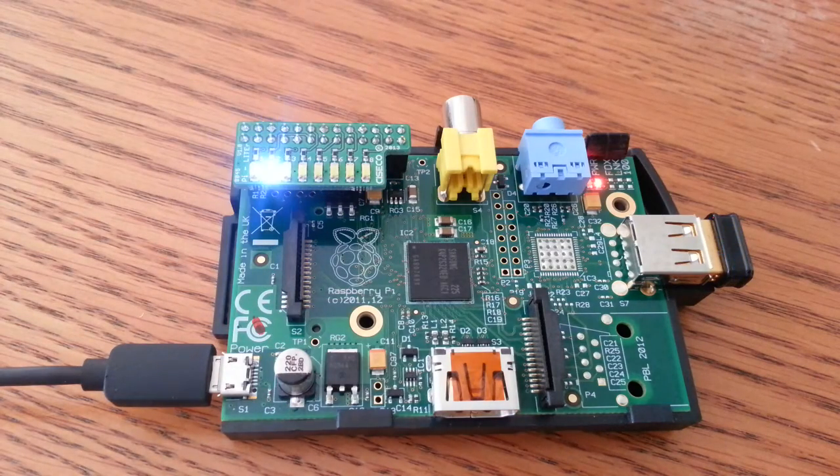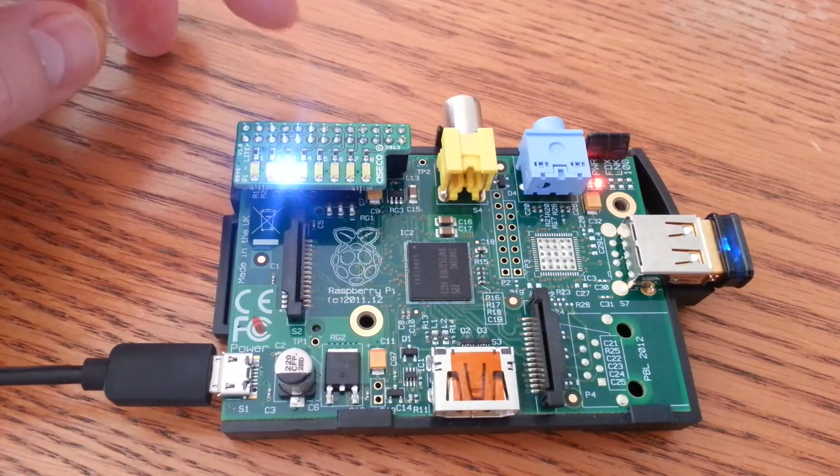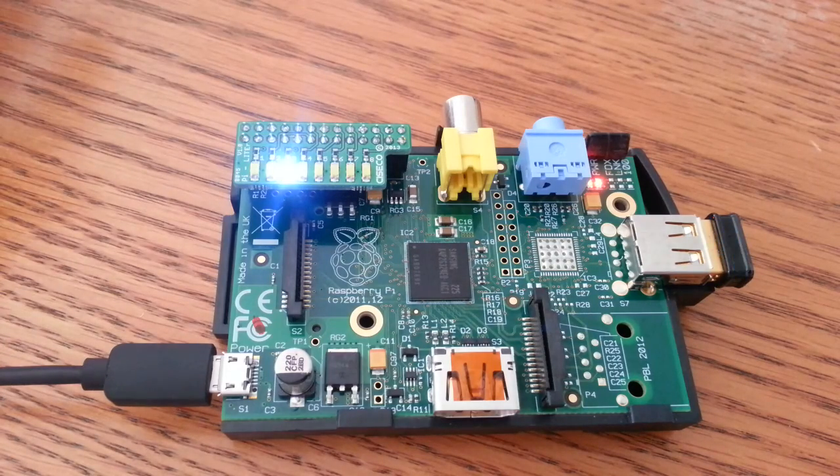There you go — it took a while to get that last one to go, but you can play with the code, you can play with the range yourself. Mine's going to pretty much sit on the third LED — it's about 34 degrees it seems to sit at normally. So if you're doing a project you can put one of those on, if you're not using those GPIO pins, and then you can keep an eye on your temperature as well, which is good.